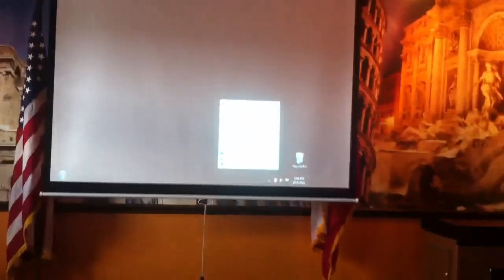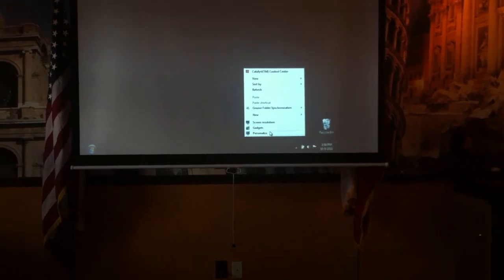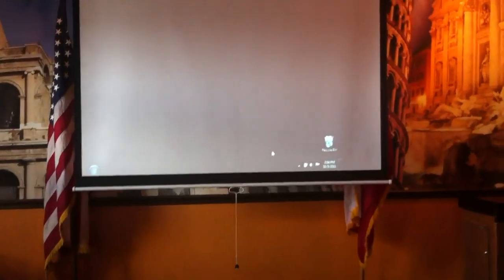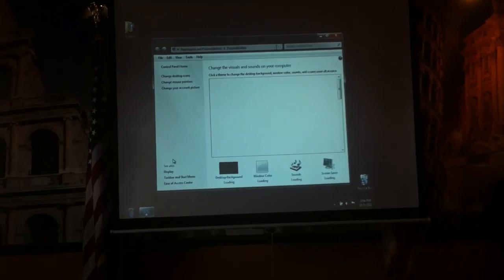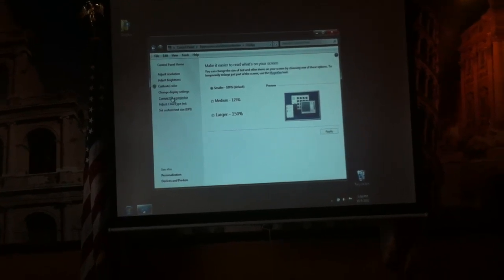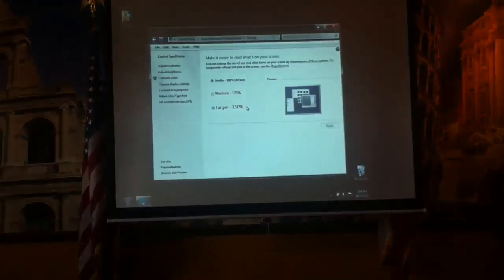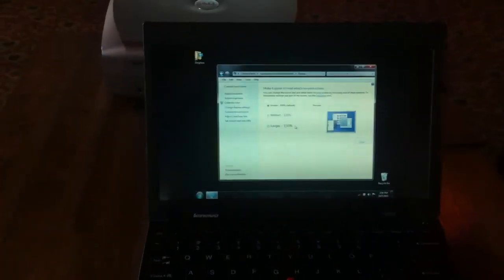It's not doing it — just doing the one. Let me see if I can set the settings on here. I can just do duplicate — that's what I want to do. So now I have the screen up on the projector, but I also have the screen on my laptop.